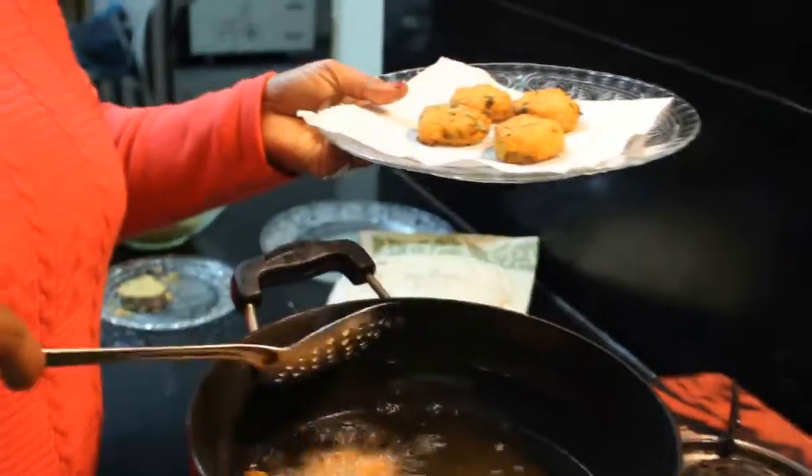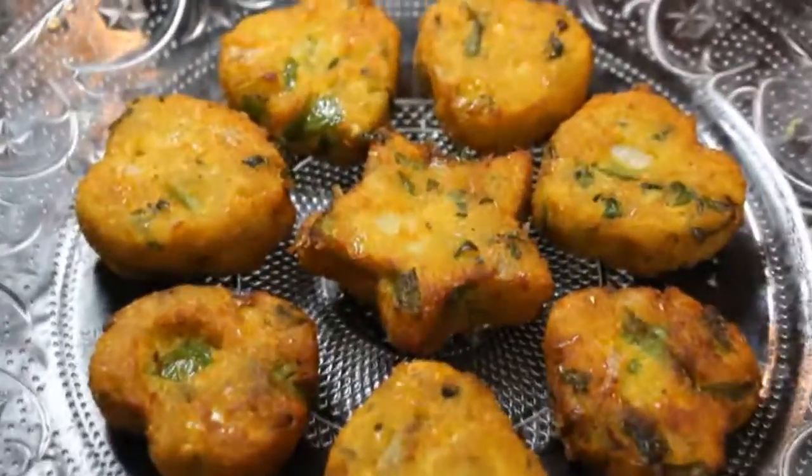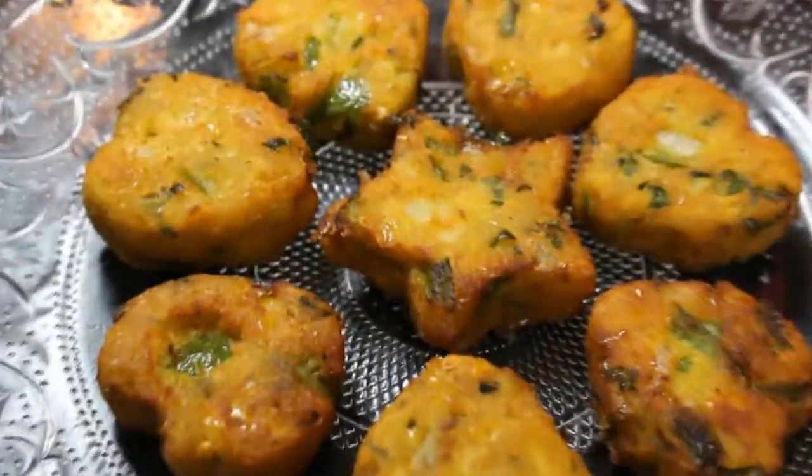Hello everyone, welcome to Dolly Kitchen. Today I am going to make corn kebab. It is Valentine's Day, and this recipe is especially chosen by ladies.